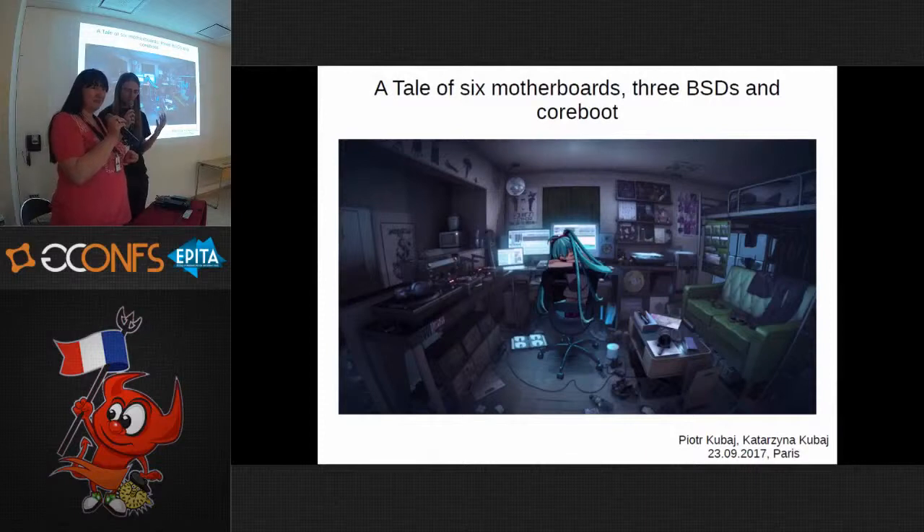We wanted to test six motherboards with the major BSDs and coreboot, because coreboot doesn't work well with some boards. There are some problems we would like to talk about. People think that coreboot may work only with Linux systems, but we are fans of BSD systems, so that's why we had to check it.